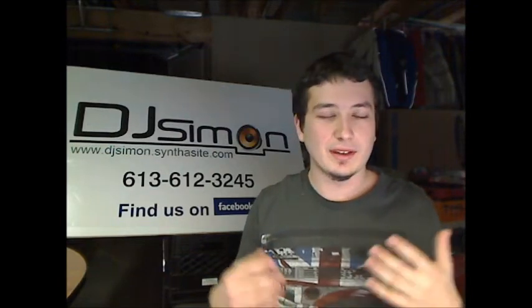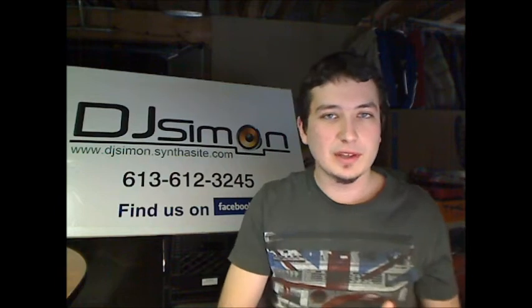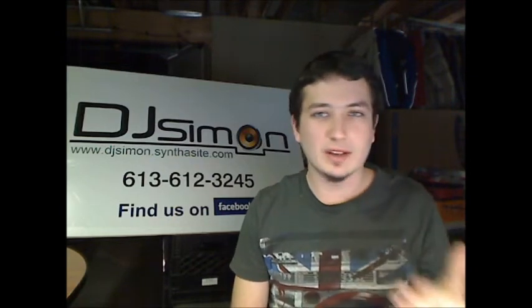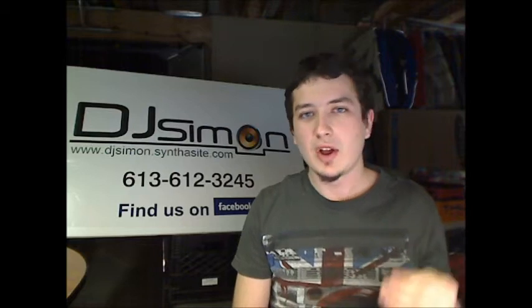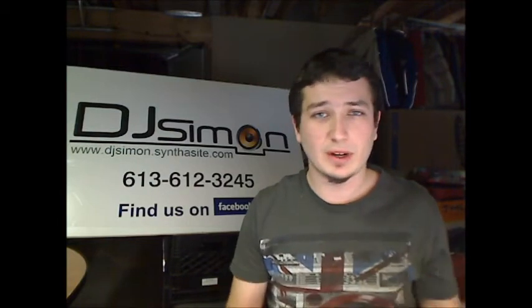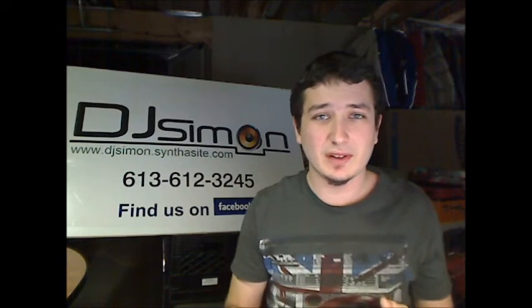We set it all up in the morning and it's just amazing. So if you want to do this for an event or whatever, just let us know. Or if you have questions about how to do these kinds of setups, contact me, give me a comment, or contact Phil at Base X Cover. Find us on Facebook — DJ Simon, Base X Cover on Facebook.